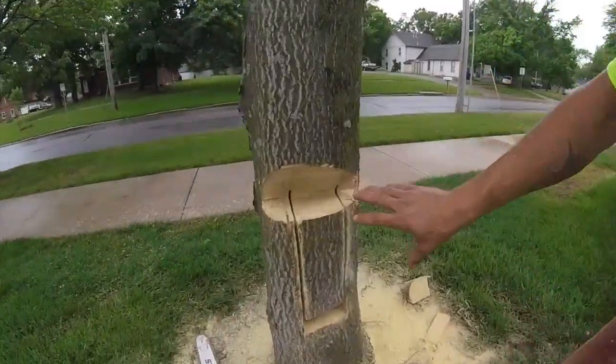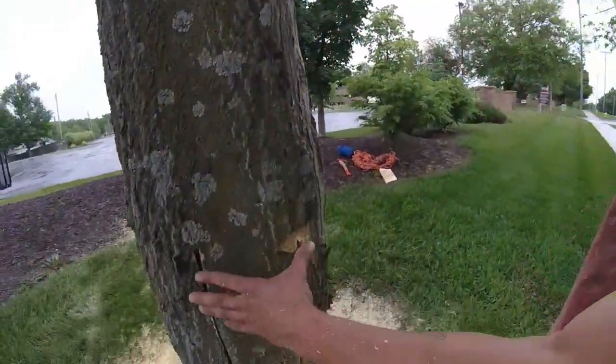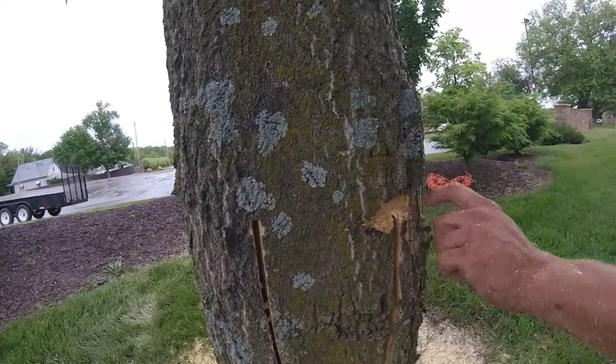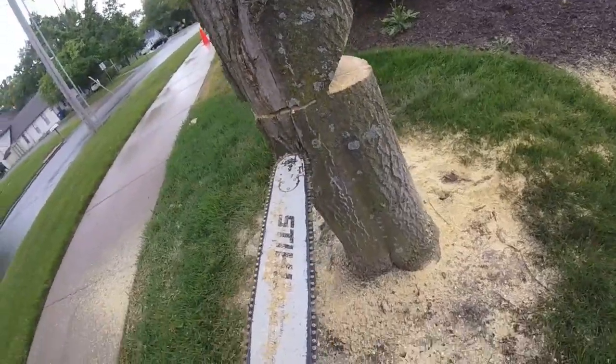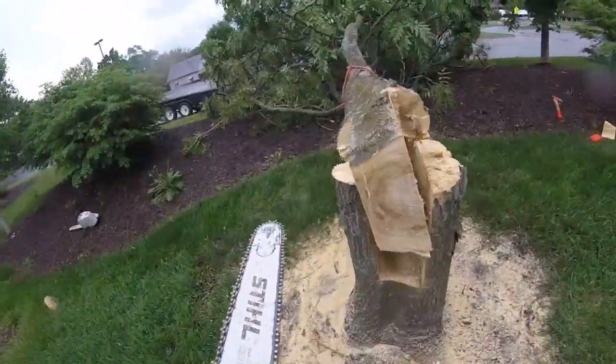This is what it should look like after you're done with all the prep cuts. From behind, you can see where to make the back cuts — right here and right here. We'll finish it off with our two back cuts. There it is.